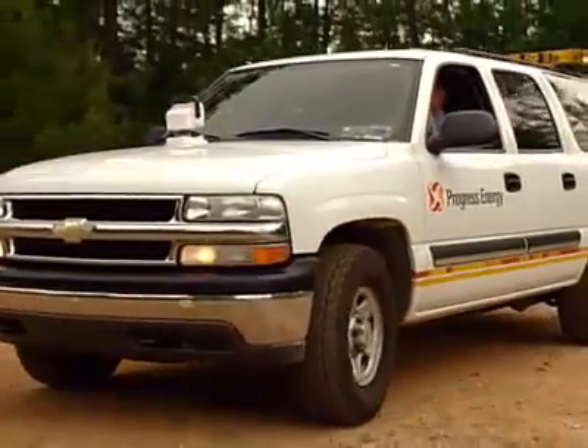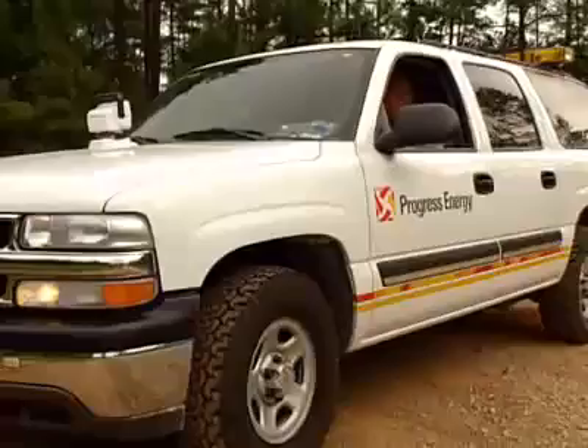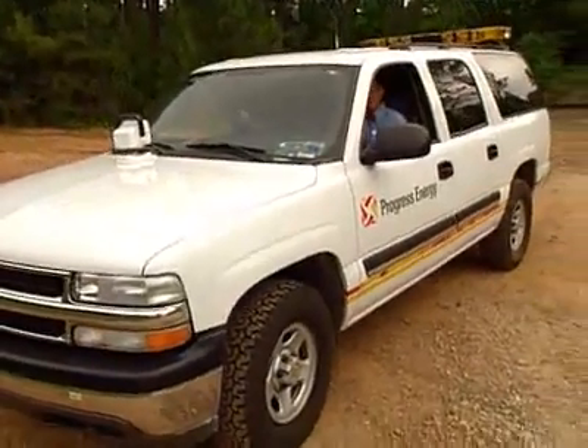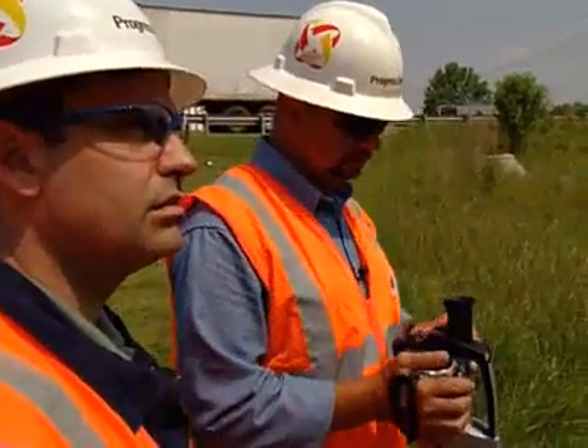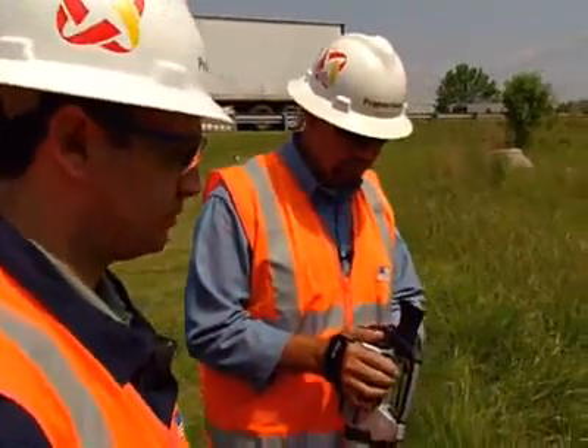I want to start my day with the P-Series FLIR camera. I'm looking for opportunities — which are problems in the Progress Energy world. They could be overloaded connections, bad connections, corroded connections, high-resistant connections. I do infrared scans on distribution lines, overhead and underground switchgear. The FLIR infrared cameras help us find problems before they cause outages.